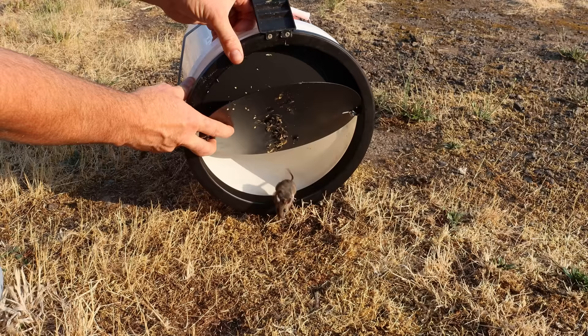Okay mice, come on out of there. Let's go set up the motion cameras a second time and see what happens.